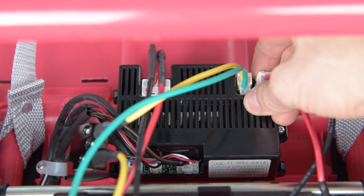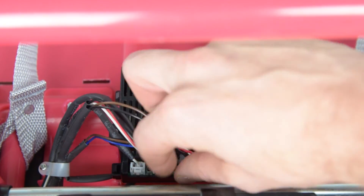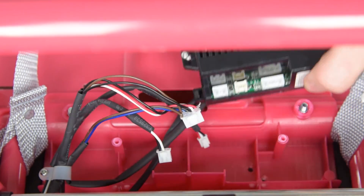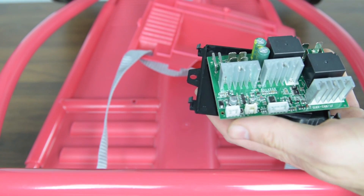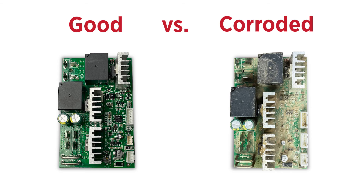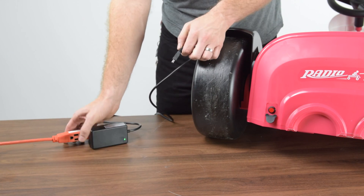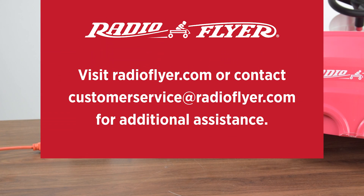If the battery looks good, check the physical condition of the main electronics board. Note any discoloration or visible water markings. Please note, if this board has been exposed to heavy amounts of moisture, this could cause failure with this part. If the board looks good, connect your charger to the product and note if the power light comes on and flashes with the charger. Contact Radio Flyer Customer Service at customerservice@radioflyer.com with your findings for further assistance.